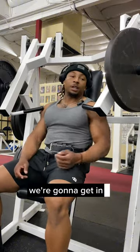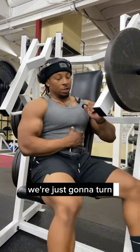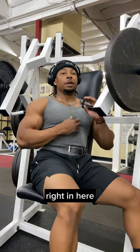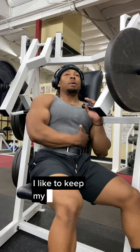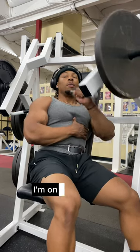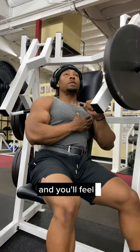Alright, next for chest we're gonna get into the side chest press — I don't even know what to call them, to be honest. What we're gonna do is turn sideways and work that inner chest right in here, pushing just like this. I like to keep my elbow down as much as possible and then just drive straight up. I'm only doing one plate on this — you don't have to go super heavy, it's really about that squeeze and you'll feel it right away.